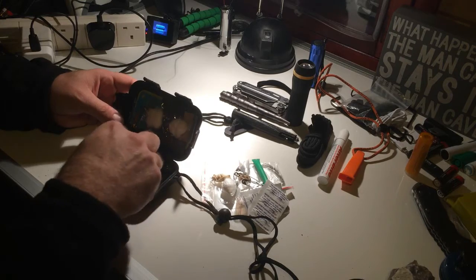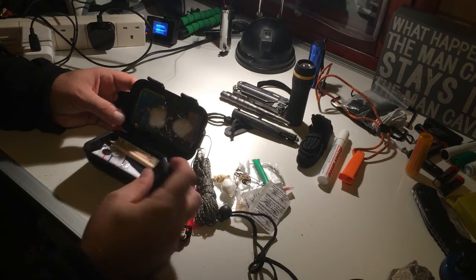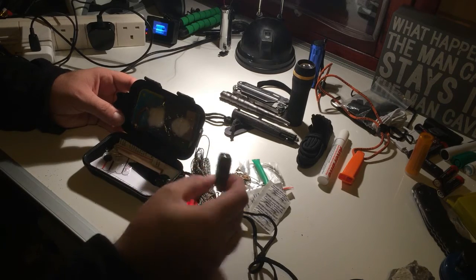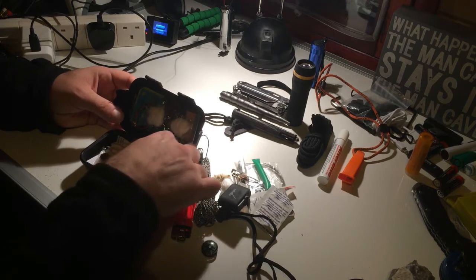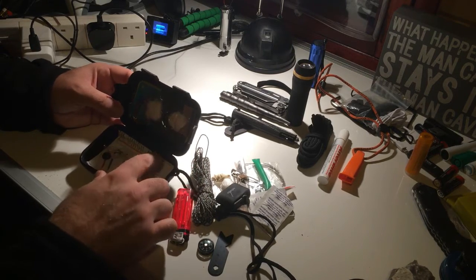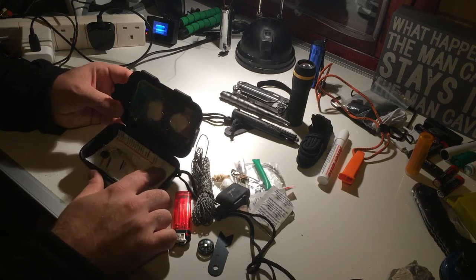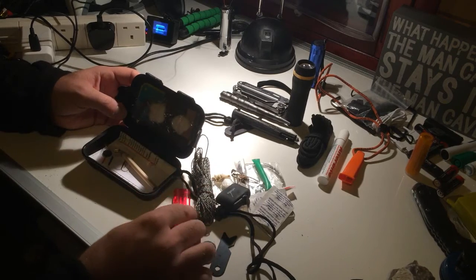A couple of water purifying tablets, some more cordage, a lighter, a little mini wind-up torch, a button compass, and there's another scraper in here too.